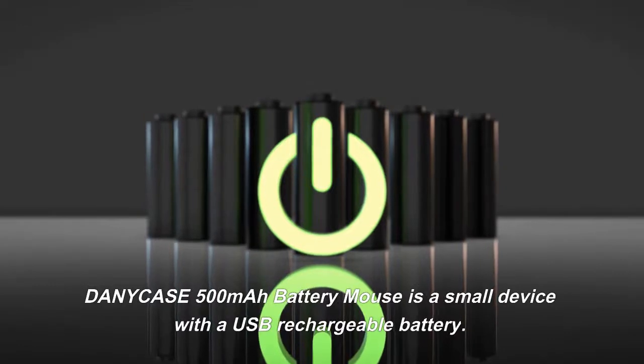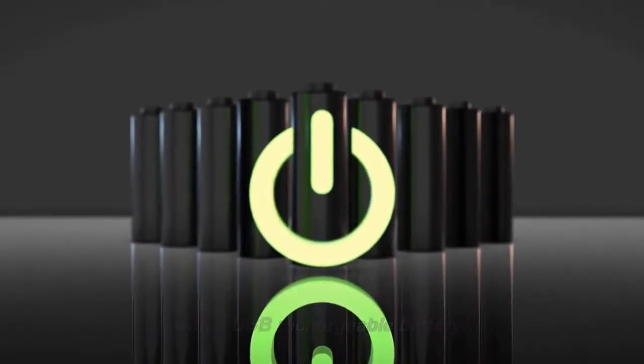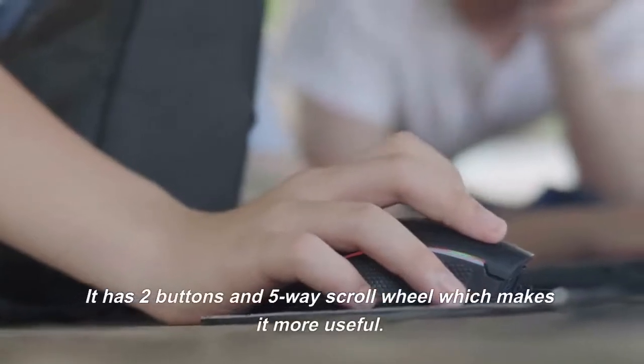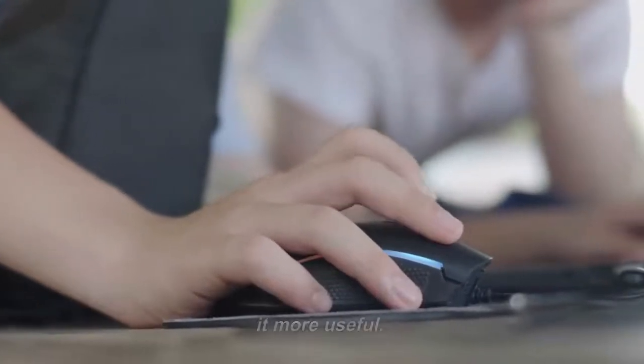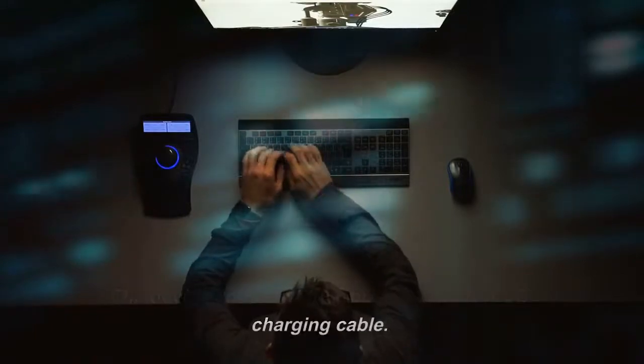The Danny Case 500mAh Battery Mouse is a small device with a USB rechargeable battery. It has two buttons and a five-way scroll wheel which makes it more useful. The device comes with a mousepad and a USB charging cable.